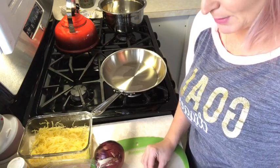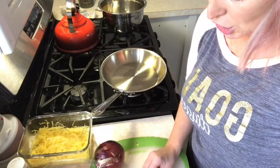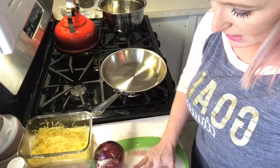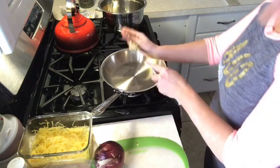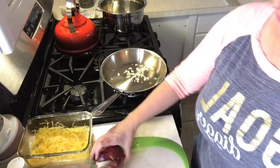I've had this spaghetti squash for the last three days because it really does give you a lot. Me and Nick ate this two nights ago for dinner and it was very filling — between the spaghetti squash and the chickpeas it really does fill you up.